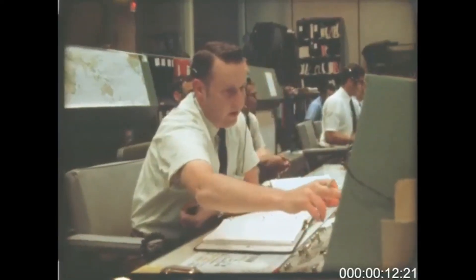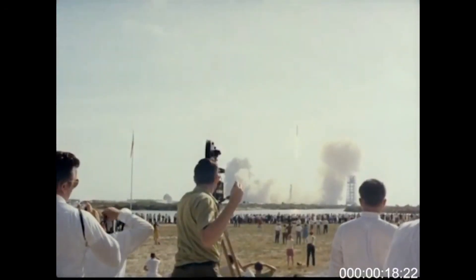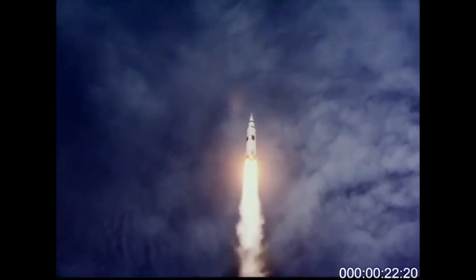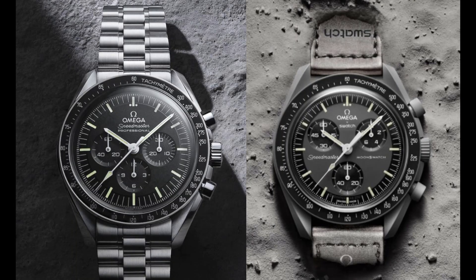Clear the tower. Roger, tower. Now, this watch has intrigued me ever since it was introduced earlier this year. As most of you know, it's a collaboration between Swatch and Omega to reproduce the iconic Omega Speedmaster at a much reduced price. I actually wouldn't call it a reproduction — it's more like a tribute.